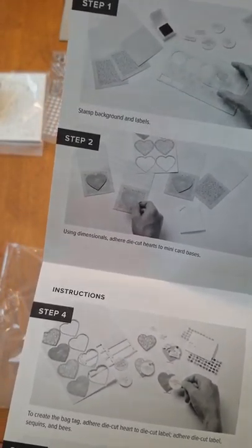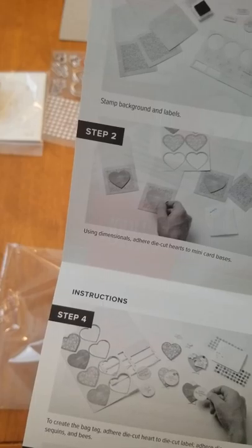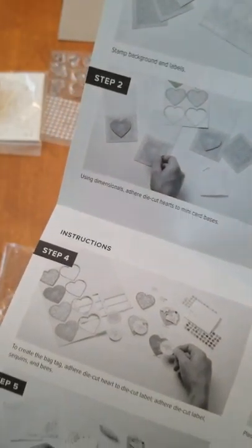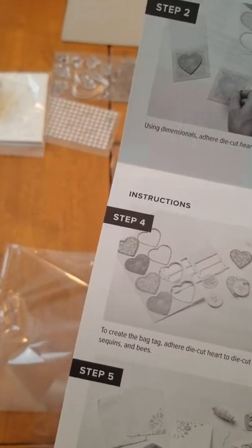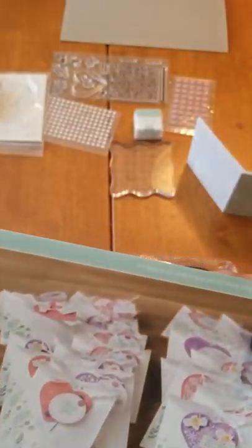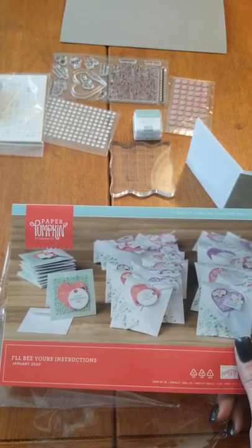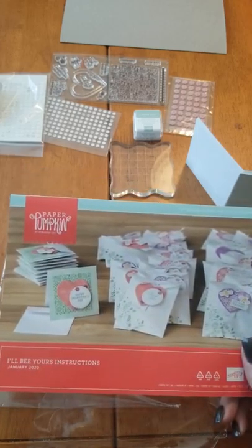Step four is to create a bag tag - adhere die cut heart to die cut label, adhere die cut label, sequins, and bees. So we're just going to review this - I'm not actually going to do this because honestly I have a turkey I need to get in the roaster and this is a big long one. Cut eight and a half inches of twine, thread through the holes in the flap and the die cut banner, then tie the bow. Place adhesive dot on top of flap, fill with treats, fold and seal. So I don't have candy - I'm going to have to get prepared for this one. So this is just going to be a review of the January Paper Pumpkin kit and then I will record when I actually do this one.